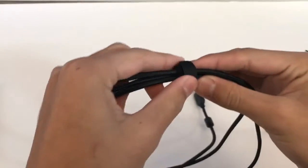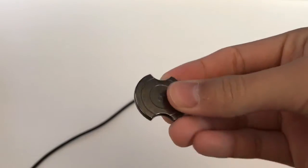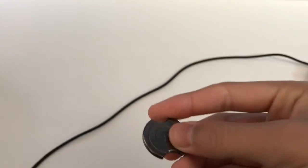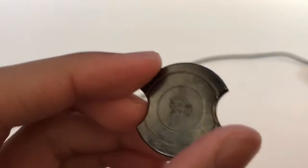I just realized the weight is actually in the box — that's pretty cool. It's just 10 grams — yeah, 10 grams.